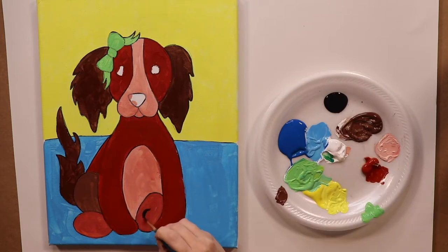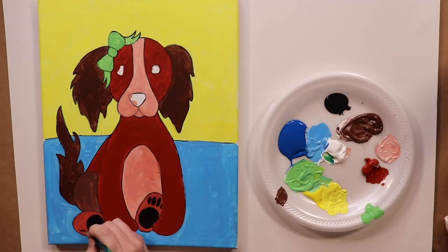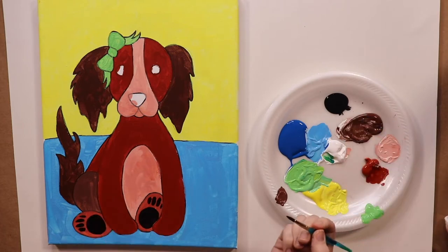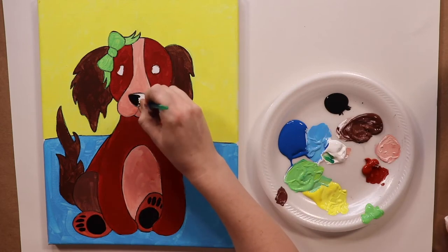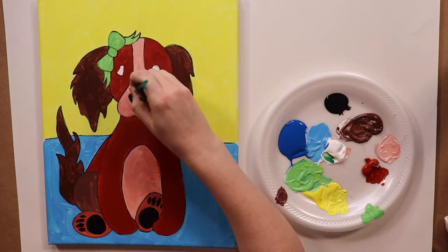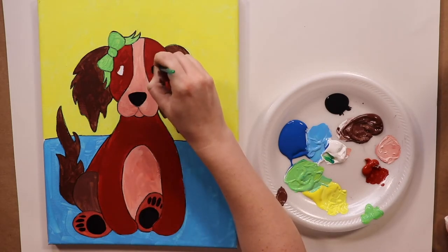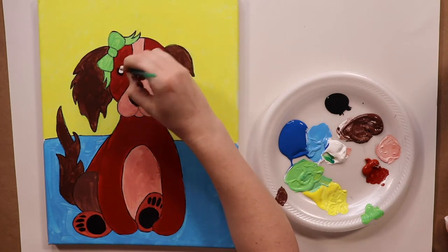Once you're done with the bow, wipe off your brush and we're going to put on the puppy's paws. I'm using black — the way I do my little animal paws is I do a nice big black circle at the base of the paw, and then the toes are just little black circles or ovals. While I have the black on my brush, I'm going to fill in the dog's nose. After the nose, we're going to move on to the eyes and fill those in with black. Now this is looking like a puppy!